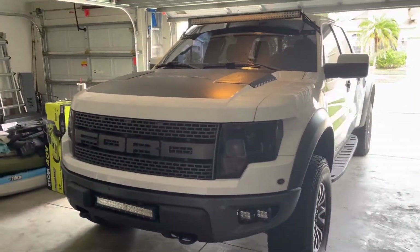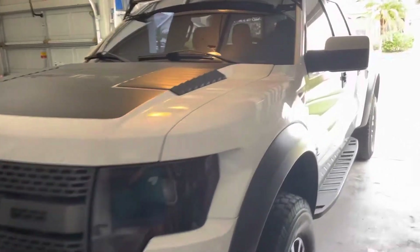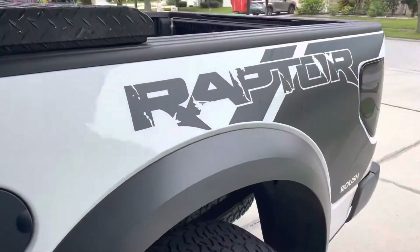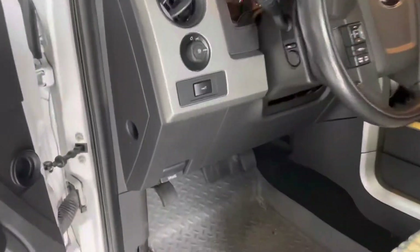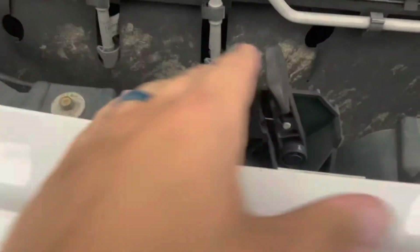How to change your oil on a 2013 Ford Raptor. Pop your hood — you're going to have a hood latch release; move that and you can open up your hood.